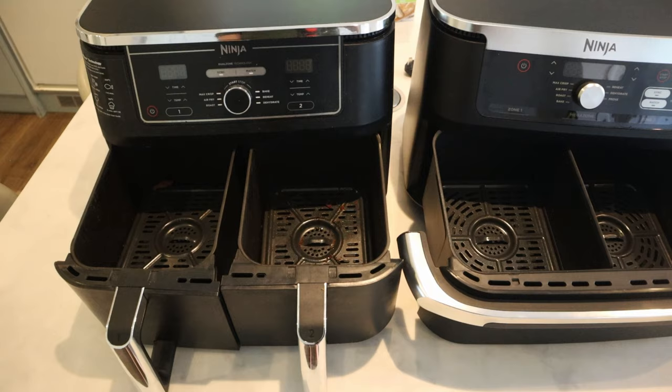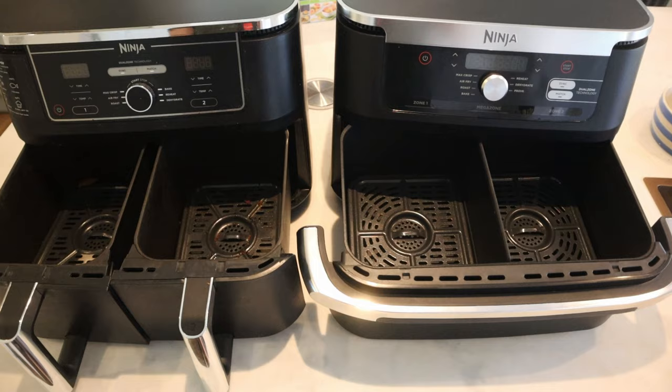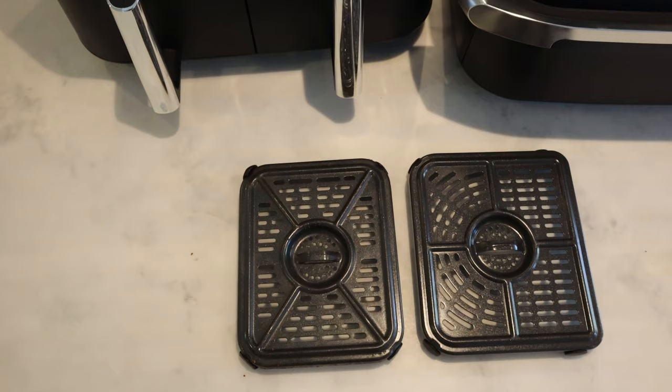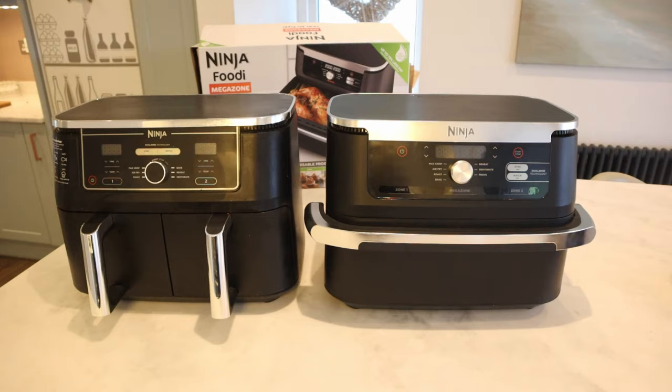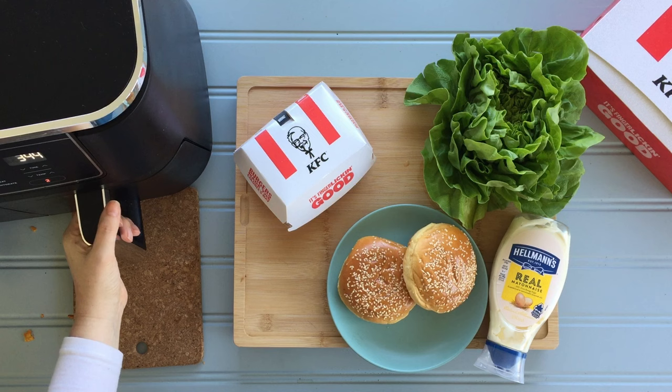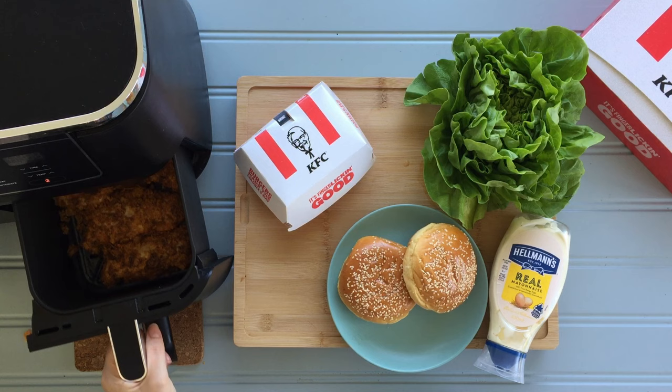So on to the headline feature, the baskets. I want to talk about a couple of pros and cons for each. Let me know which one you prefer, the Dual Zone or the Flex Draw, in the comments below. Firstly, there's a big difference in capacity. The Flex Draw has a whopping 10.4 litres which is 10% larger than the Dual Zone, and this is very noticeable when cooking, especially if you're used to knowing how much goes into your Dual Zone.